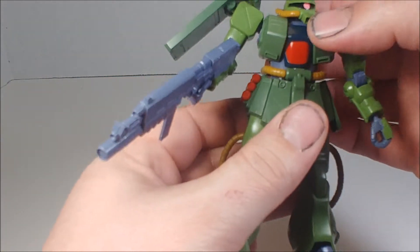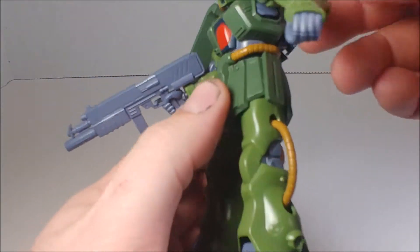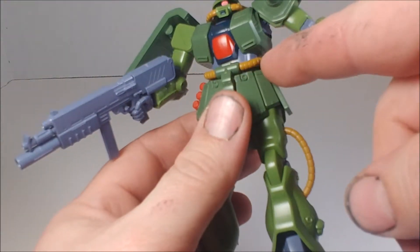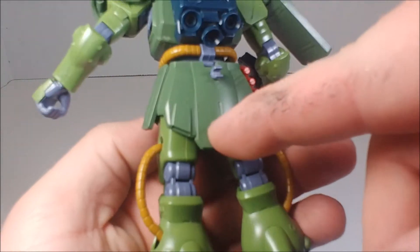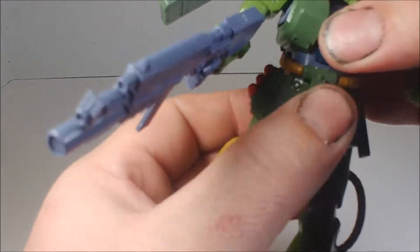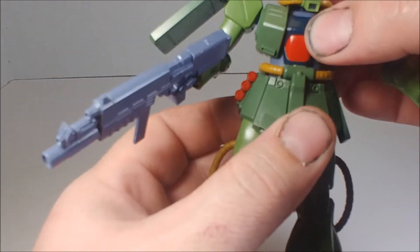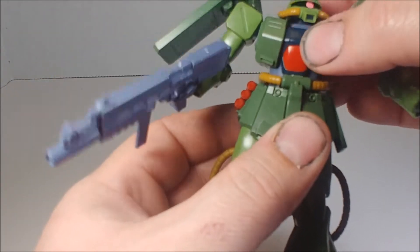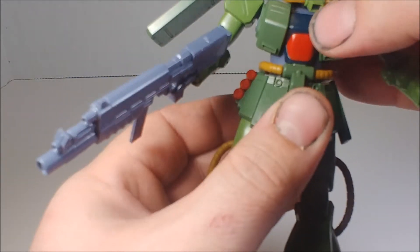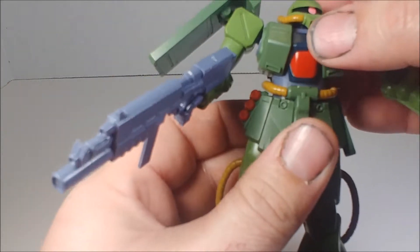Moving up to the torso — he can turn a little bit. An interesting build detail is that the power cables are attached to the hips, not to the chest like a lot of Zakus. So the power cables don't get in the way when he twists. He does have a slight ab crunch — not very much, but you can pull it out just a little bit to get some extra range.